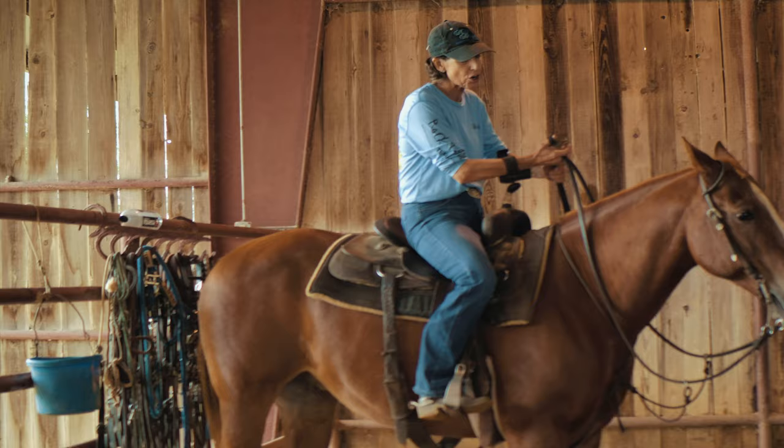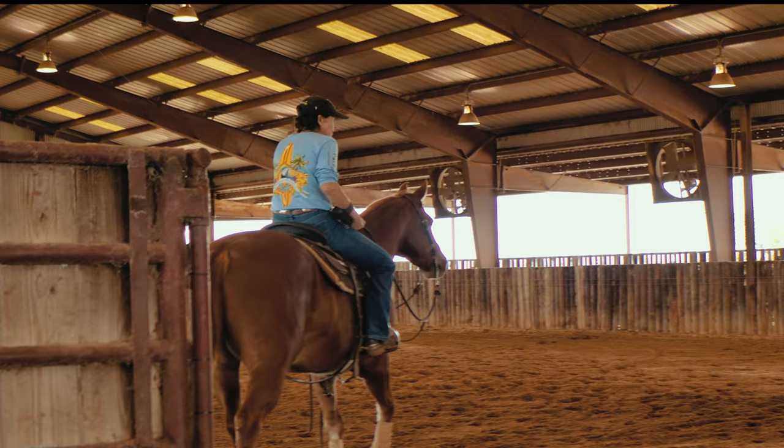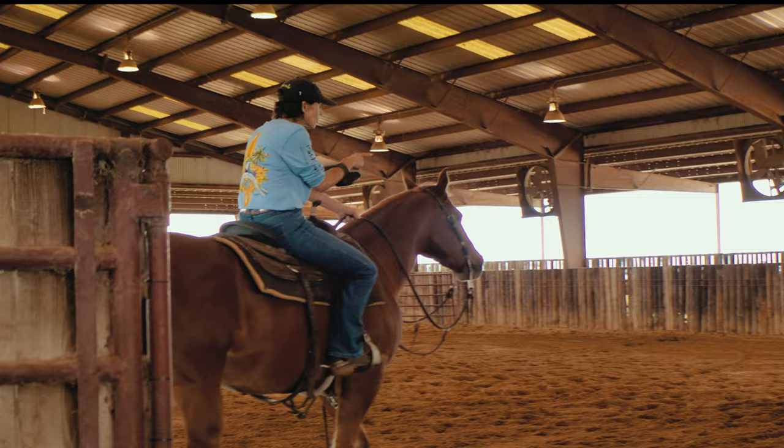We talked about this horse charging. This horse leaked up the pen at the show. So we're going to kind of set him up so that he doesn't do that. Follow me and we're going to come right in here and work this flag.